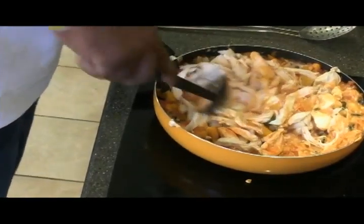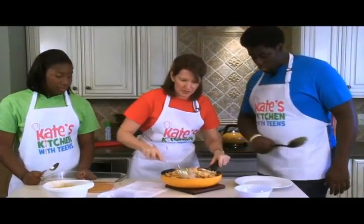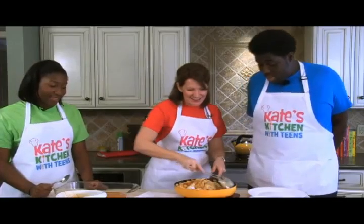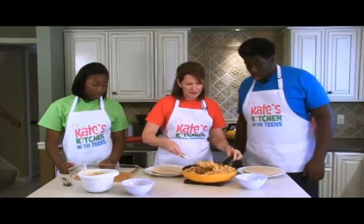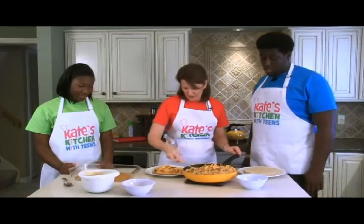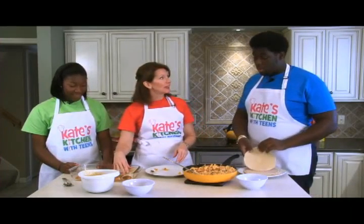We're going to turn the heat down, bake it off, and it'll get all nice and hot. You can see the cream cheese, tomatoes, cheese, and chicken are all melted together — looking pretty good! Now we'll make our enchiladas. Take one tortilla, scoop a nice loaded amount of filling, roll it up, and place it seam-side down in the casserole dish so they don't open up.